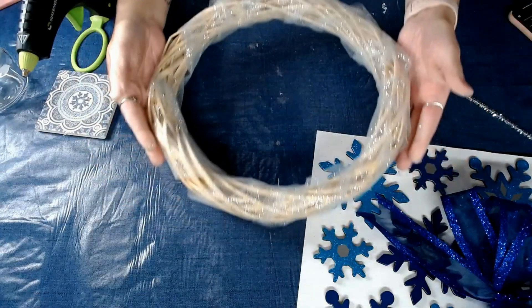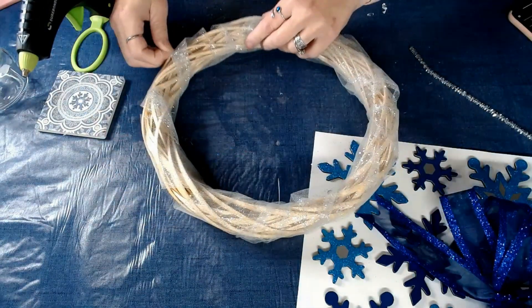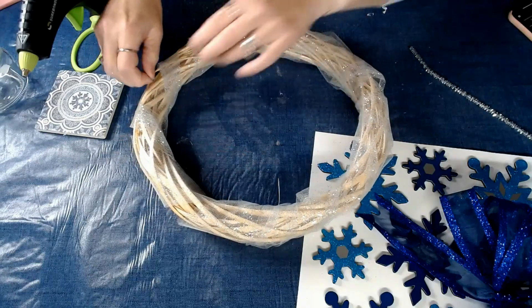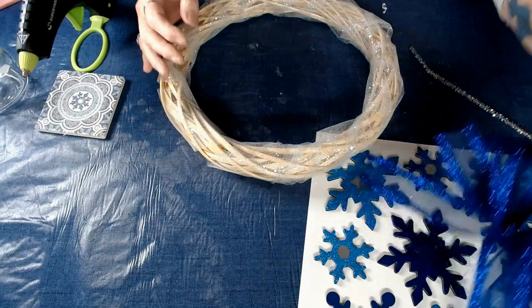We'll flip it over to the right side and just kind of futz with it till it looks good. There might be a couple places I missed and held the tulle a little tight, but there we go — we got it.